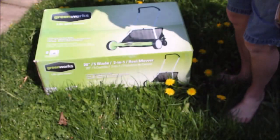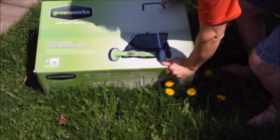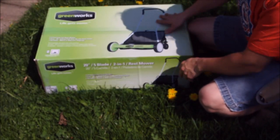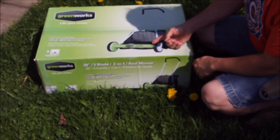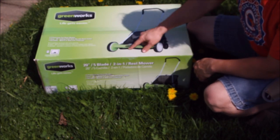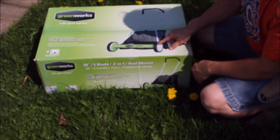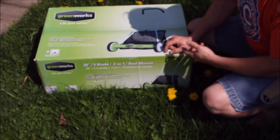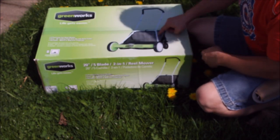This is a non-electric mower by Greenworks. It's called a reel-style mower, and it works because of the blades with the spinning tines — as the wheels turn, they turn the blades and chop up the grass.